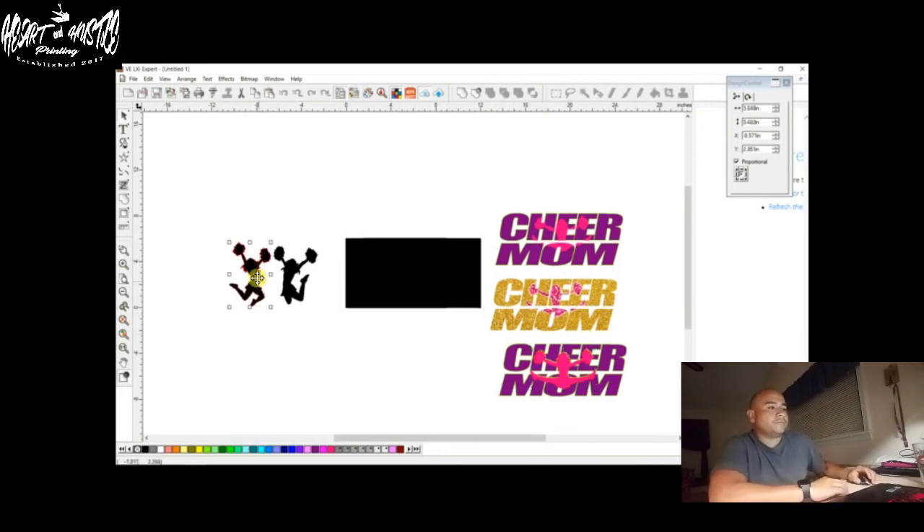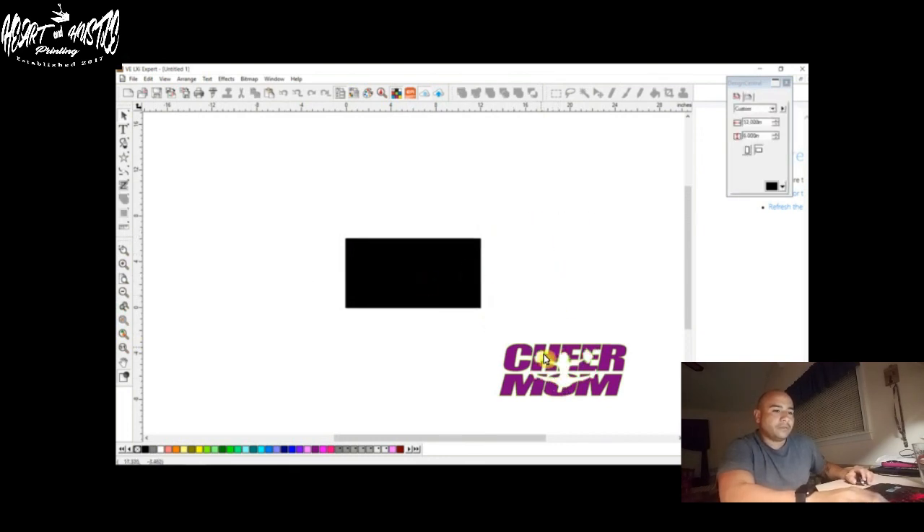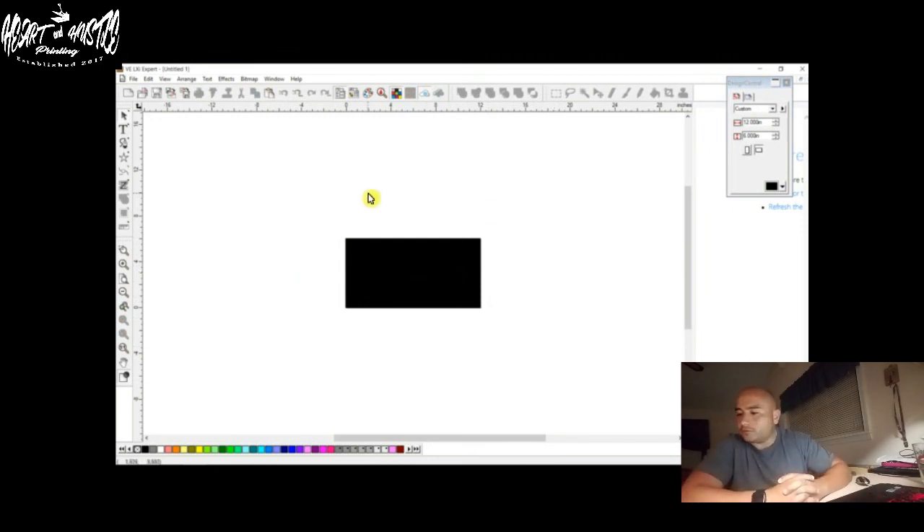I hope this video helped you out and taught everybody something. If you need some help, let me know. I've got a video coming up next on how to do monogram letters — a lot of people are doing those, you see them hanging on doors and walls. I'm going to do a video on that next. So like I said, I hope this video helped you out. If you liked it, give it a thumbs up, hit that subscribe button, and until next time we'll see you.